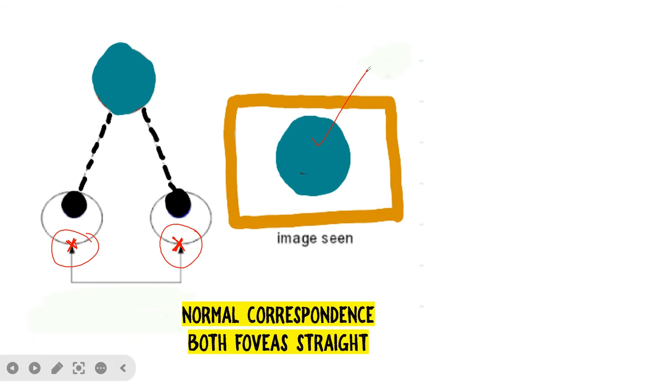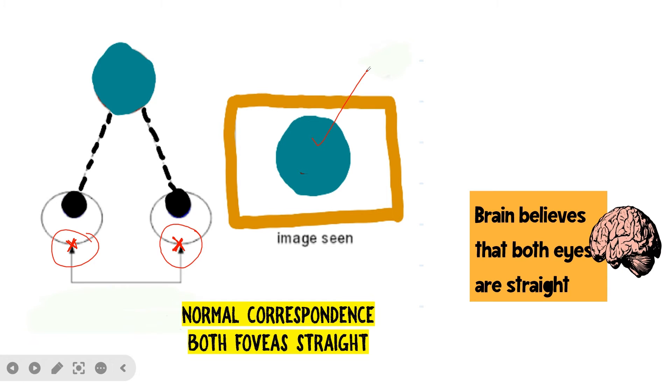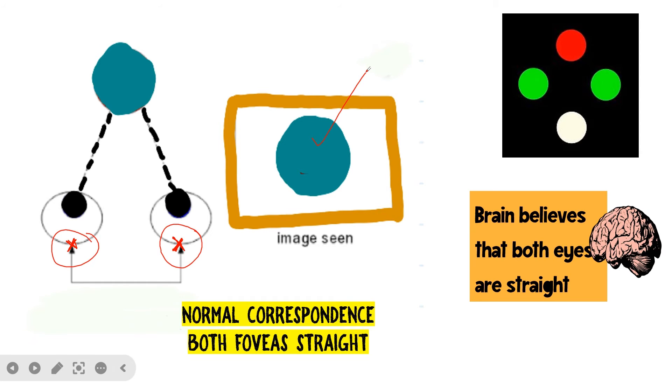Normally, when the eyes are straight and looking forward, the fovea of one eye is in correspondence with the fovea of the other. Whenever objects fall on corresponding points, the brain interprets those objects to have a single visual direction, giving a single image. This is normal correspondence — fovea-to-fovea correspondence in both eyes — and the brain believes both eyes are straight, resulting in a single image and normal results on the Worth 4-dot test.